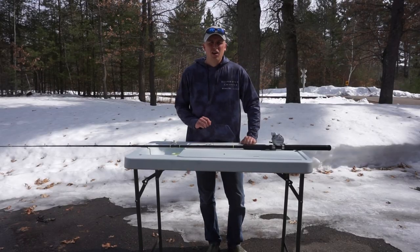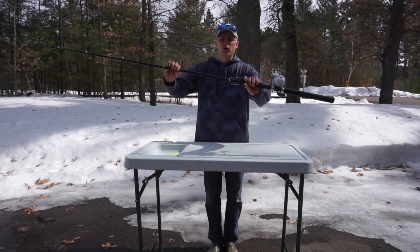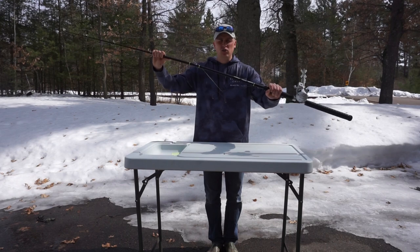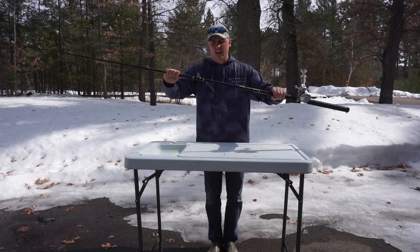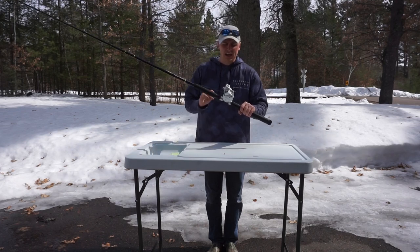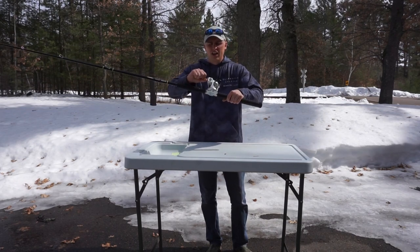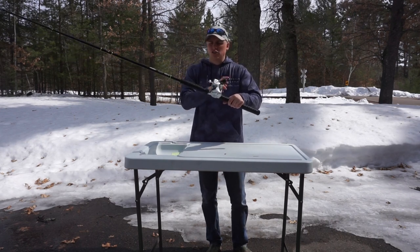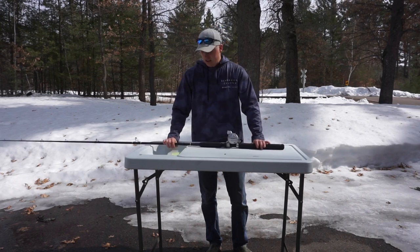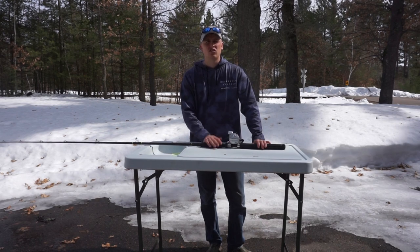Jumping into my last rod and reel combination, only used for trolling and sucker fishing. That is an Elk River 8-foot heavy musky trolling and live bait rod — it has all that built right into it. This is specifically just for trolling and sucker fishing, handling those hard rips and all that kind of stuff. Not used a lot for me personally. I pair it with a Daiwa line counter reel — I'm not actually sure of the exact model — but you just want a reel with a great clicker, and as you can tell, this one is nice and loud.